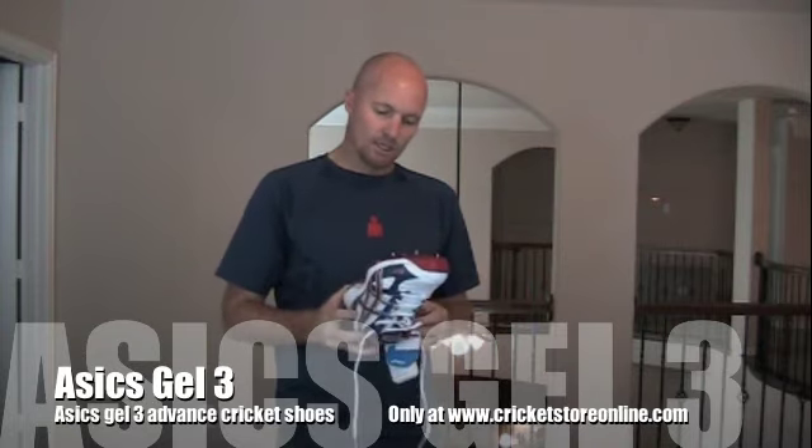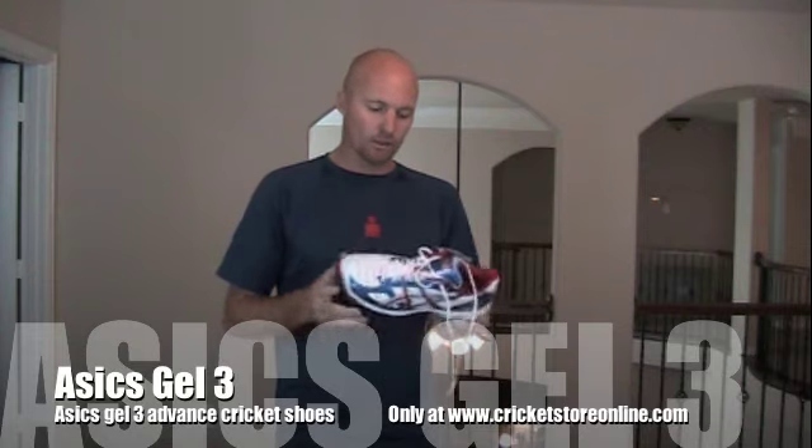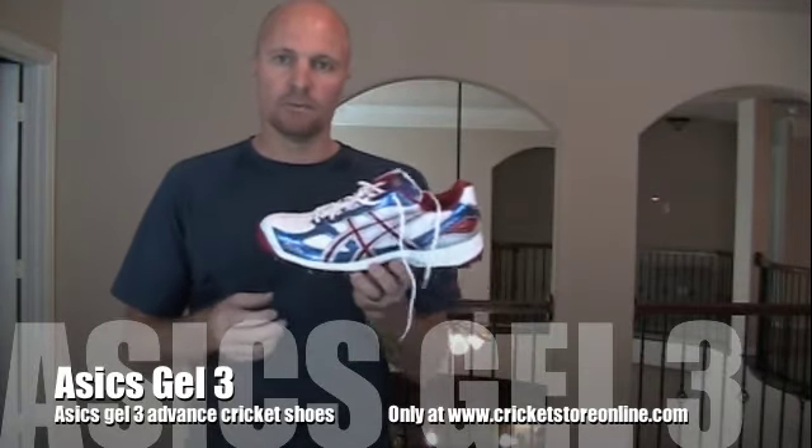They're very, very comfortable. So that's now available at www.cricketstoreonline.com. I believe I'm selling them for $109. Check that out, and thanks for watching — I'll catch up with you guys again soon. Cheers.